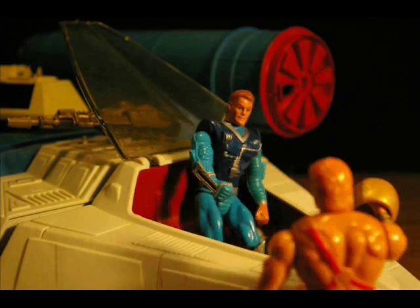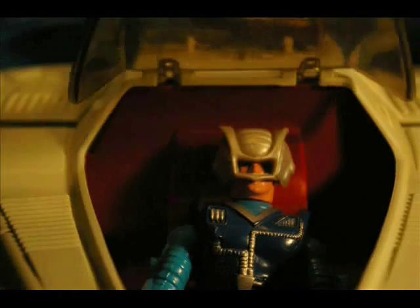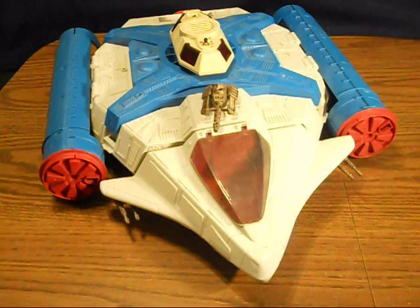Don't forget your space helmet for safety's sake. System's on. Welcome to another Action Figure Adventures animated review. This time we're taking a look at the Starship Eternia.